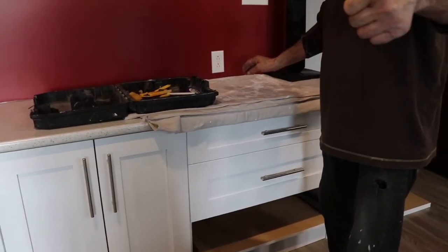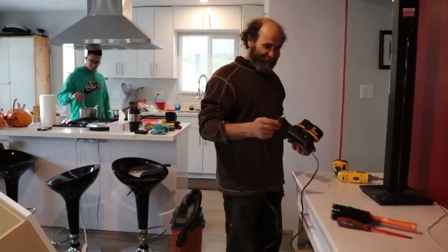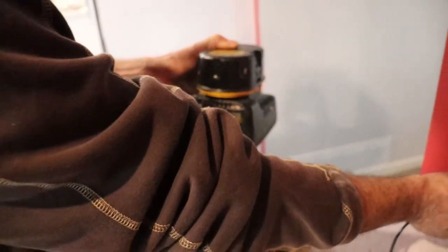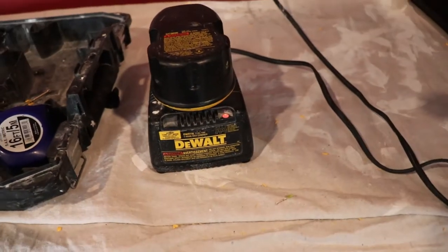Next thing I'm gonna do — just one second — I'm gonna turn on the breaker and check these plugs. I'm just gonna use the battery charger. You guys can see it's working, blinking. I'm gonna check on the other side to see if there is no problem. Oh yeah, it is working — ready to go.